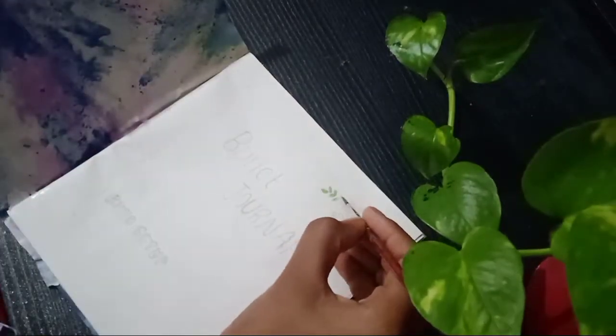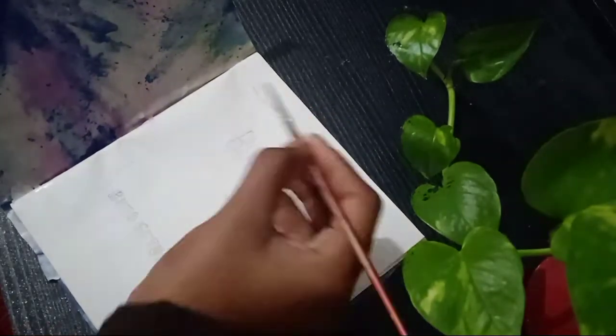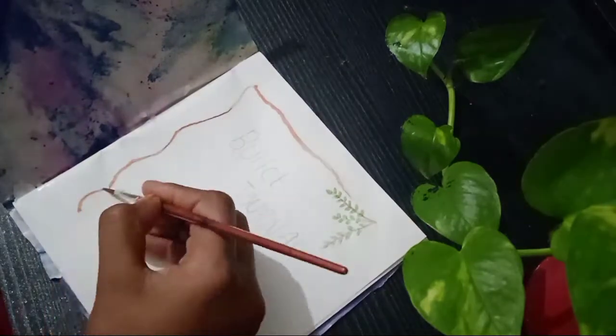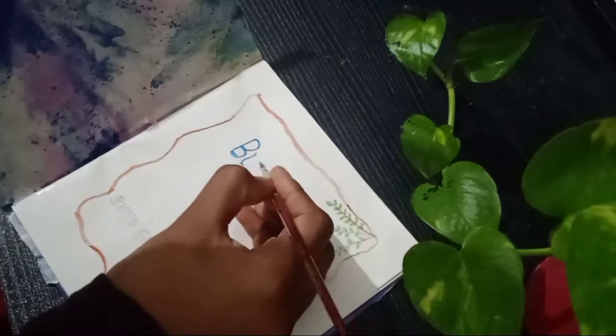We are promoting content, including watercolor therapy. Now let's do some planning for this channel.